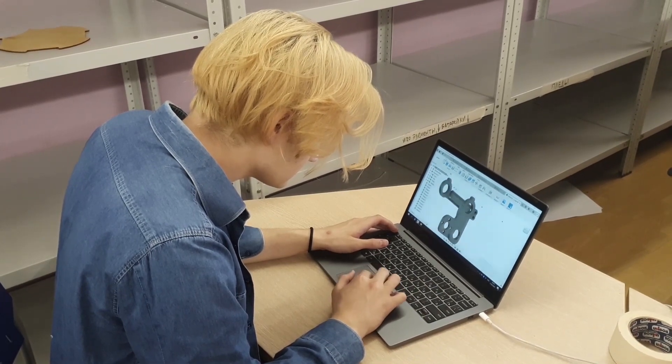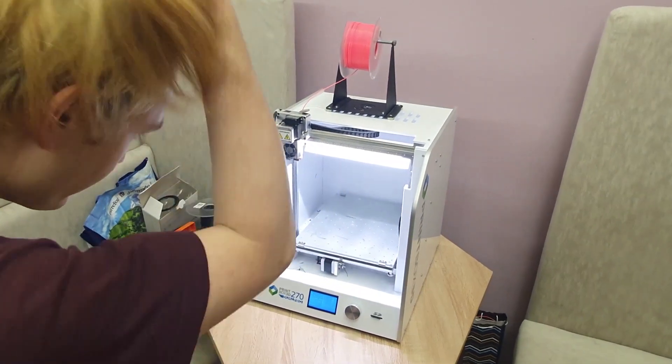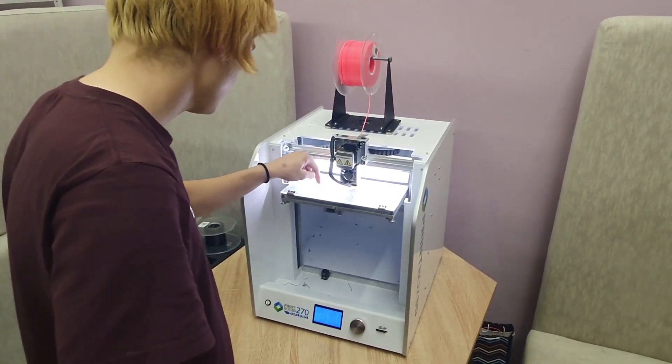To cut the details we use a laser CNC. To create components we use a 3D printer. Also I use special software for 3D models which really helps me. The first one is Fusion 360 by Autodesk and the second one is Cura.